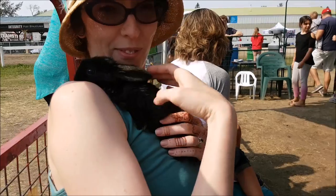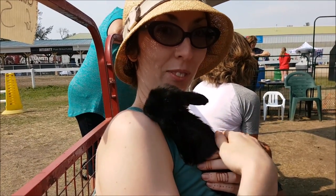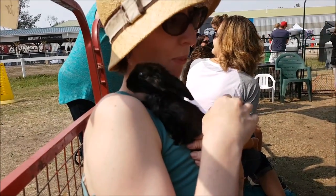This marmot has a wee baby bunny. Wee baby bunny is so adorable and gets five stars, even if mini marmot doesn't like it.